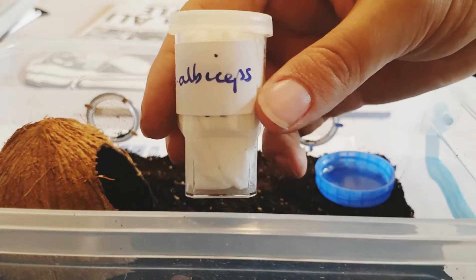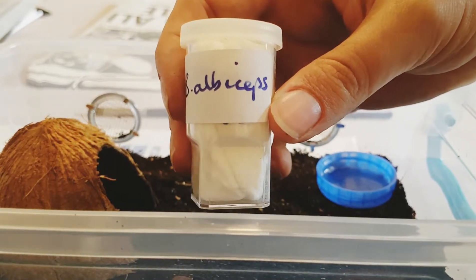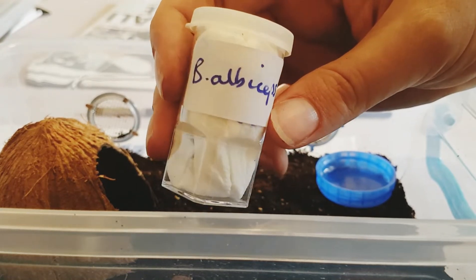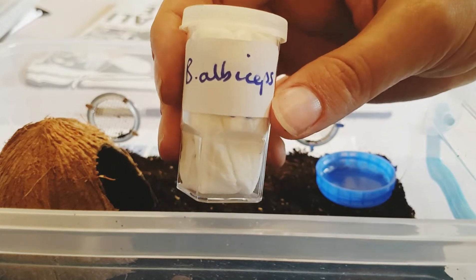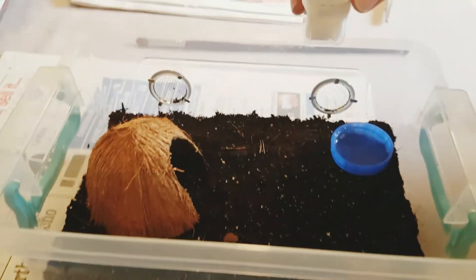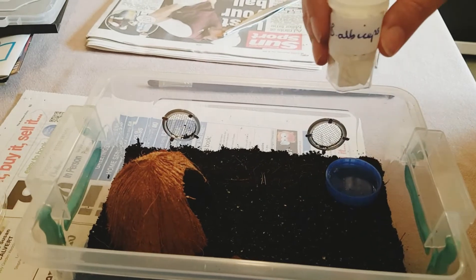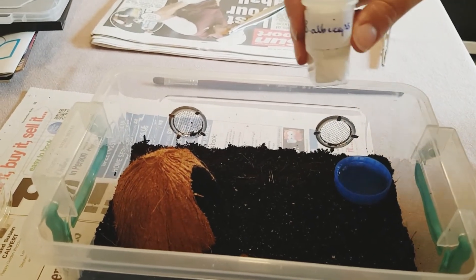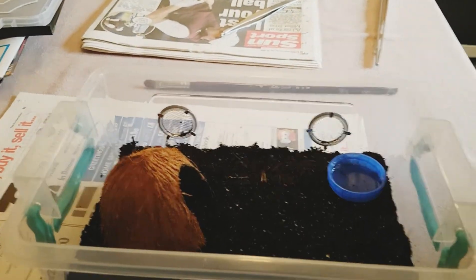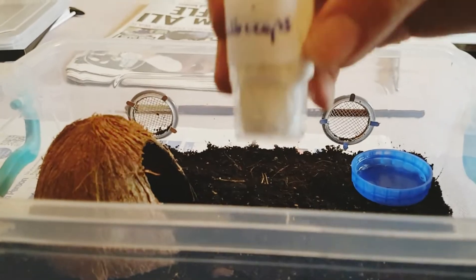First arrival: we've got another Brachypelma albiceps, a juvenile. A Mexican Gold one - that's the common name. It's going in the enclosure here. We're going to get some cork bark to go on top of the water dish. It's a 3 litre container, I think.